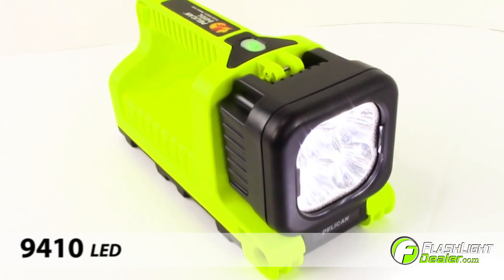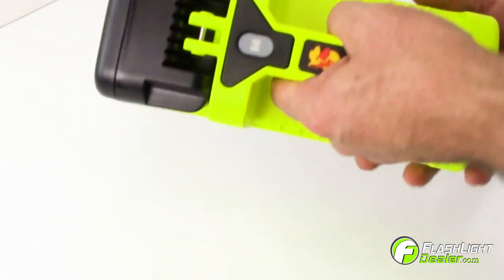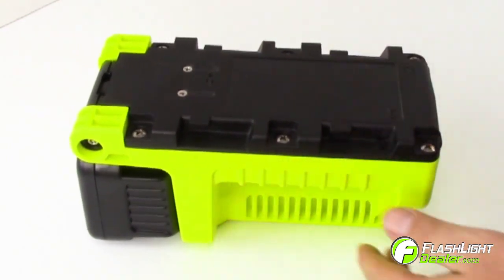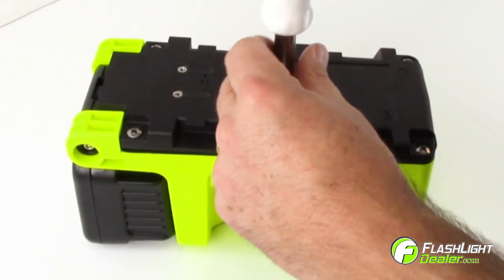Introducing the Pelican 9410 LED Rechargeable Lantern. To replace the batteries, turn the flashlight over so it is resting on the handle. Use a Phillips screwdriver to remove six screws on the bottom housing.